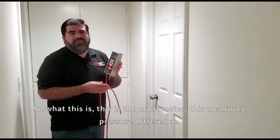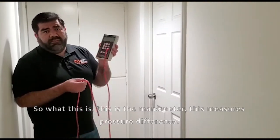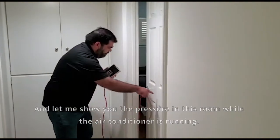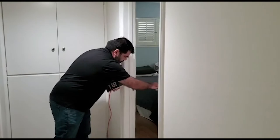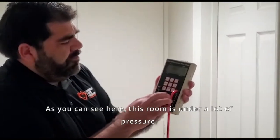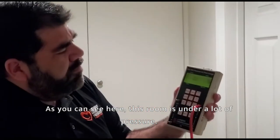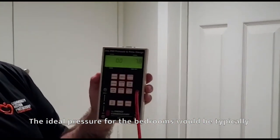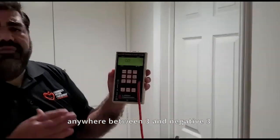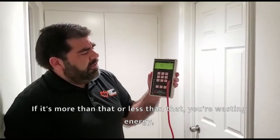So this is a manometer — it measures pressure differences. Let me show you the pressure in this room while our air conditioner is running. As you can see, this room is under a lot of pressure. The ideal pressure for bedrooms is typically anywhere between 3 and negative 3. If it's more than that or less than that, you're wasting energy.